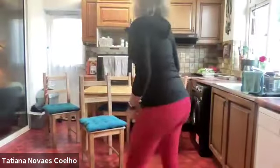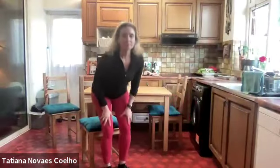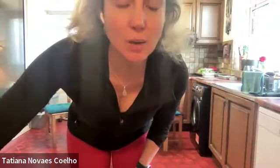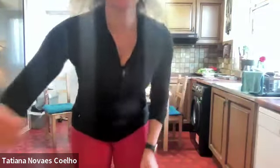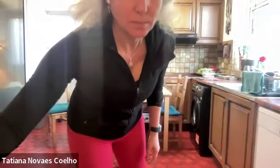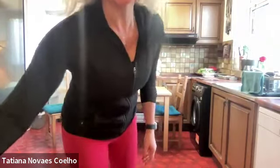Let's start sitting down like we normally do. We've got more people trying to come in, so let's start sitting down with the feet parallel.